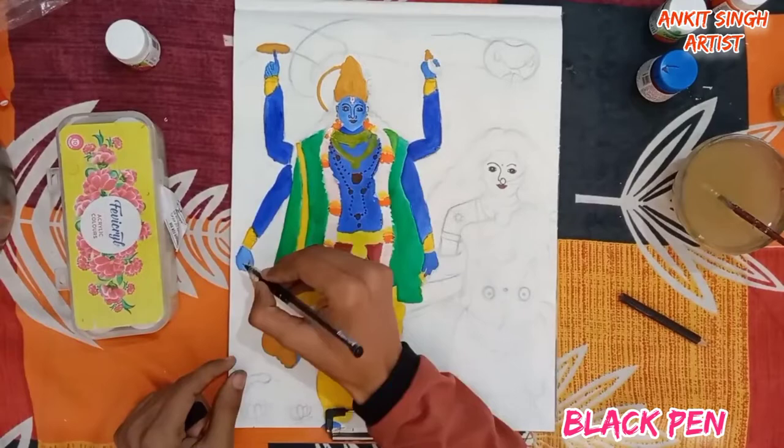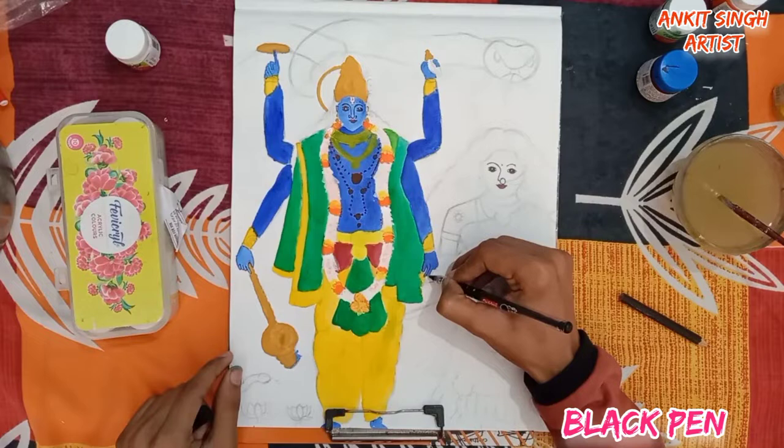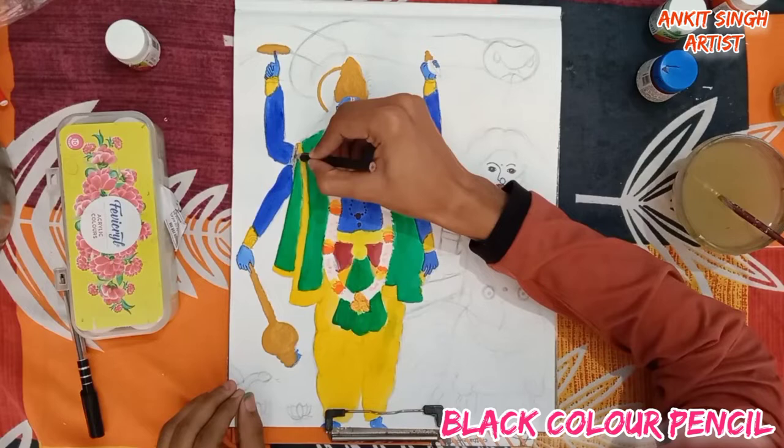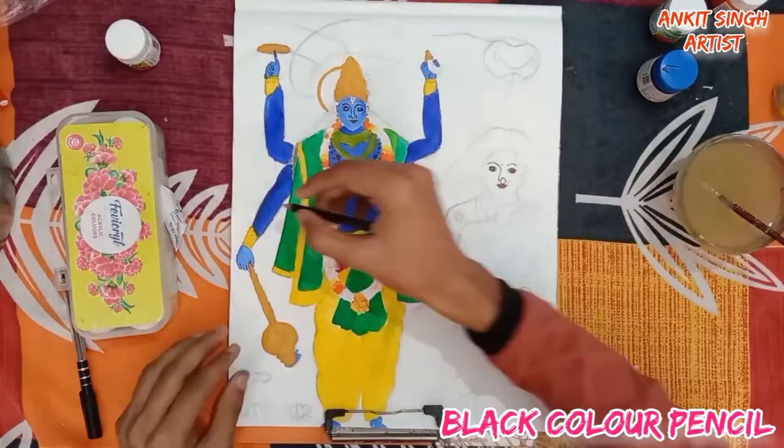Now I am using a black pen to highlight his fingers. If you don't have a black pen, you can use black paint also. Now I am using a black color pencil for some shading. If you don't have a black color pencil, you can use black acrylic color with very little water and very little paint.